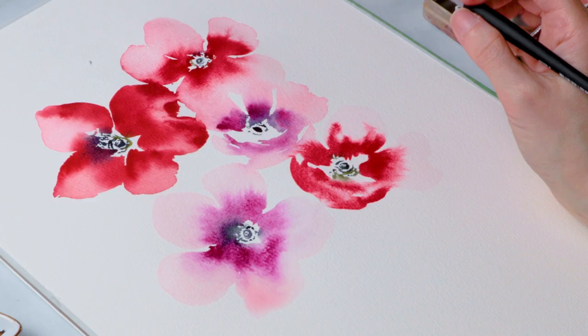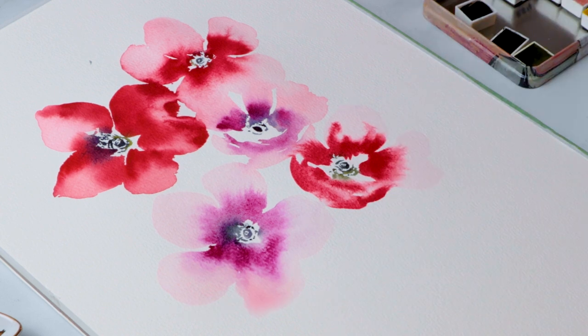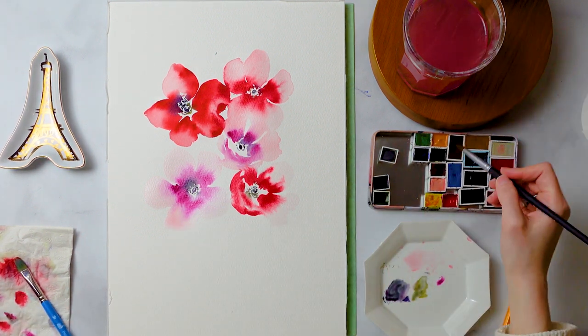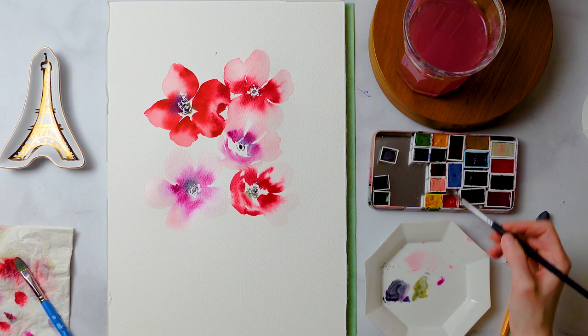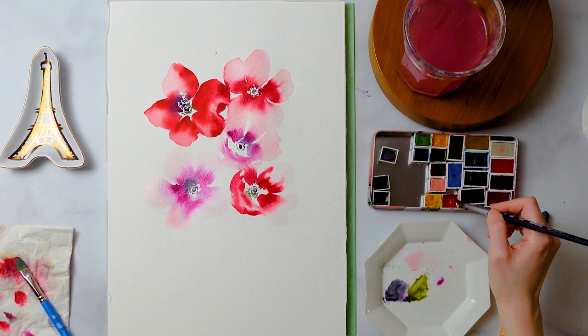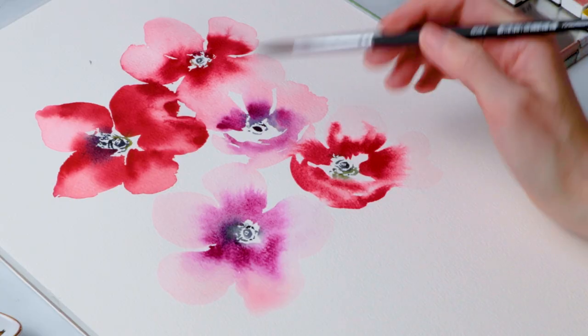This bottom flower has a little bit of that angle like we did in the middle flower. Right now we are done for the most part with our flower shapes — we'll add a little bit of detail later. We're going to work on the stems now, and I'm going to mix a green, picking up the sap green.